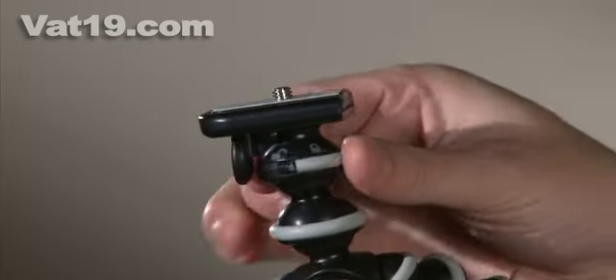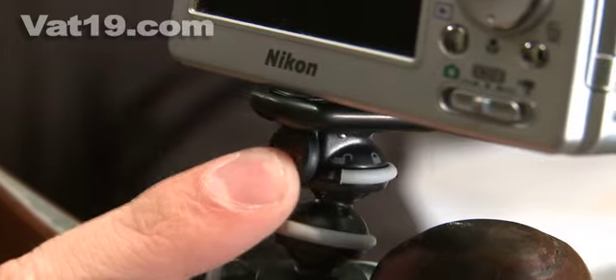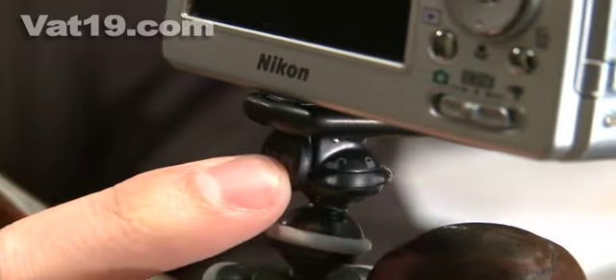The Gorillapod also includes a handy lock ring for added security. The lock ring ensures that your camera stays comfortably attached to the tripod. When locked, you cannot remove the quick-release plate.